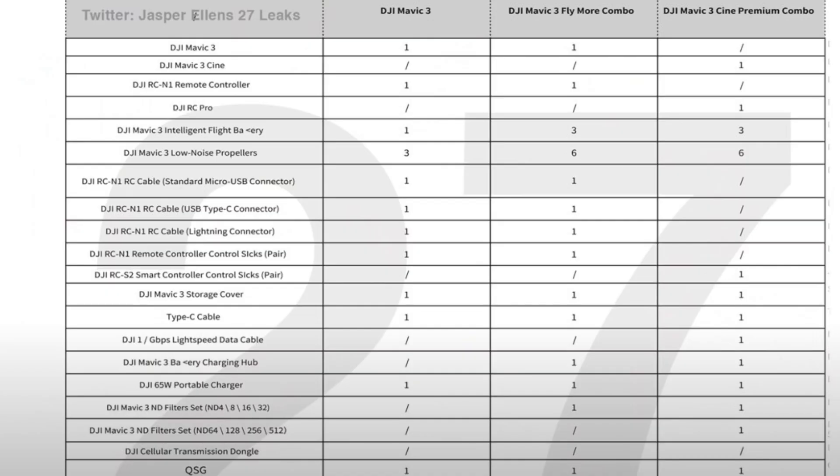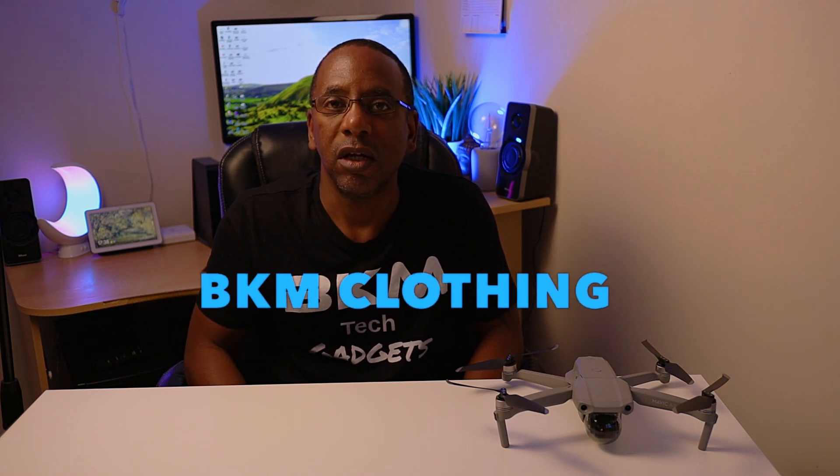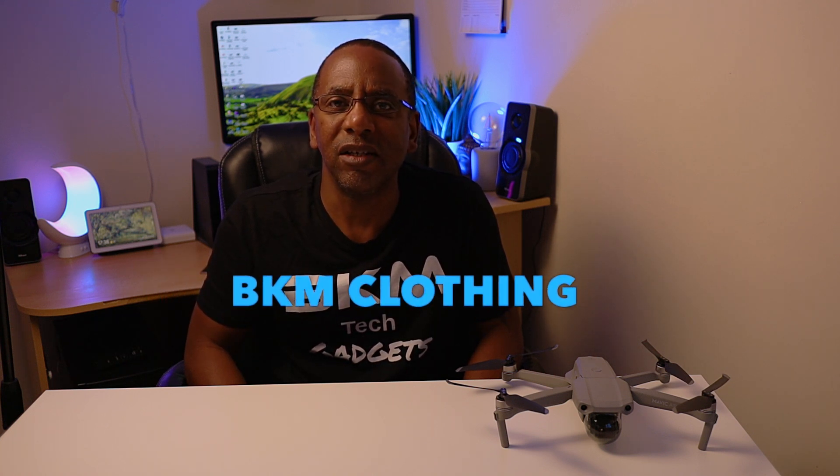The Mavic 3 will come in three versions. The first will be the basic package — just the drone, one battery, and one controller. The next version will be the Fly More Combo Pack, which most people will probably buy. That will come with three batteries, probably ND filters, a bag, extra propellers, the drone, and one controller.